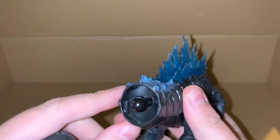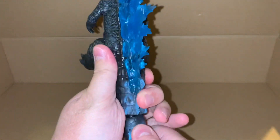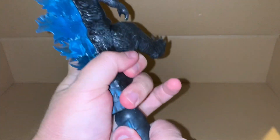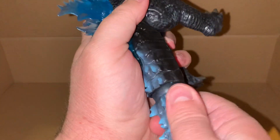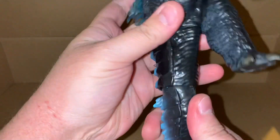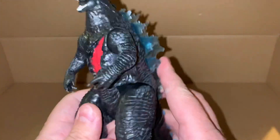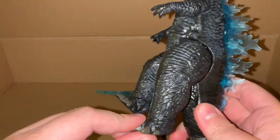First we have this ball joint here to connect Godzilla's tail. We can move his legs forward so we can get a better grip. It's quite tight. I think that might be in - yeah, I think that's it.